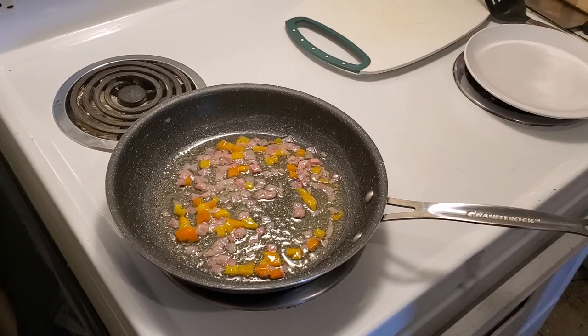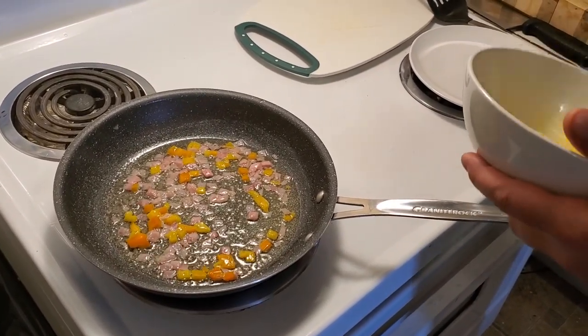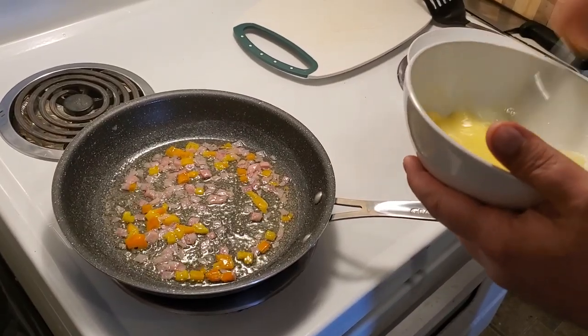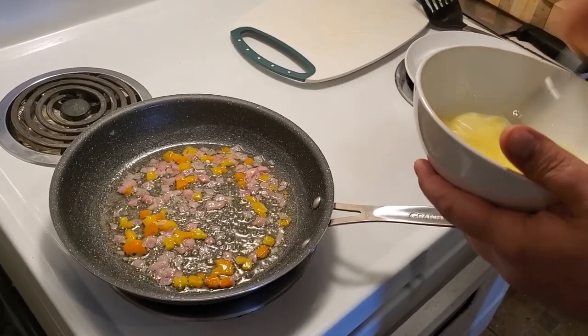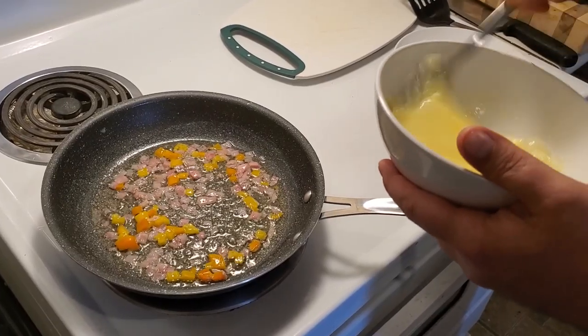Once we've sautéed the bell peppers, we're going to add them to the pan and make an epic Westy cheese on the layered sandwich.